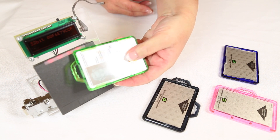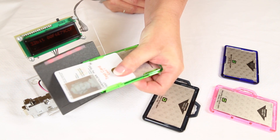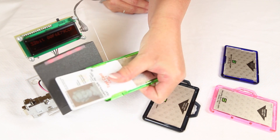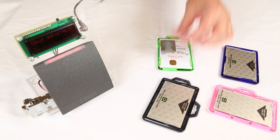Only the card that you're partially removing will be read, while the other card remains completely shielded. There's no need to take your card completely out of the badge holder — you only need to slide it out approximately halfway.